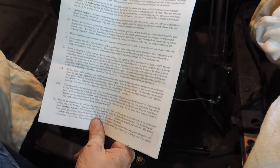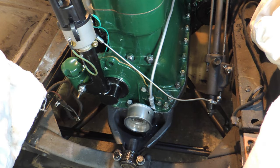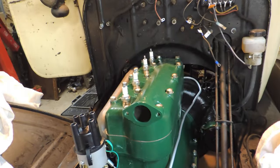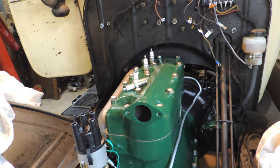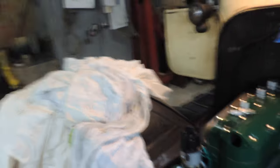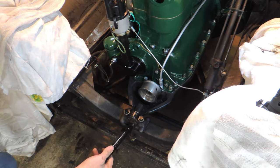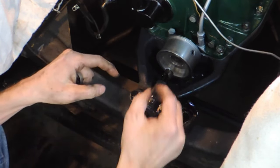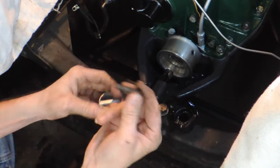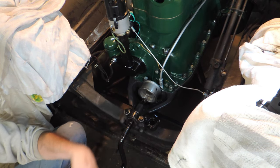Position number one: top dead center on the compression stroke. This is what I wanted to show you. There's been many people on the forums asking how do I do it. Here's your lesson. Because we need to put something in that hole, and that something is going to go in here. There's two — this is the original kind of clip. You put it in there and then you put the cotter pin in. I'm going to use that for now, but this is a reproduction and it just snaps on. That's going to be the permanent one, but we're going temporary at the moment.